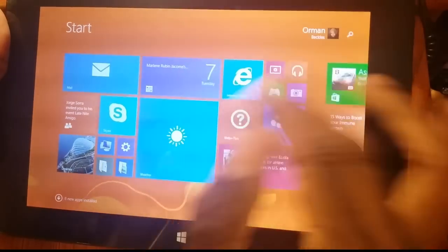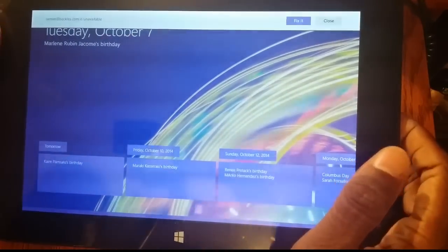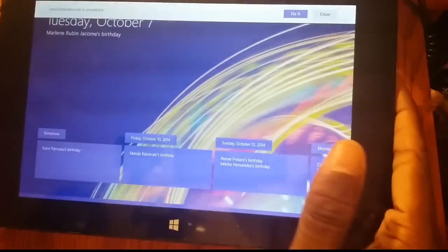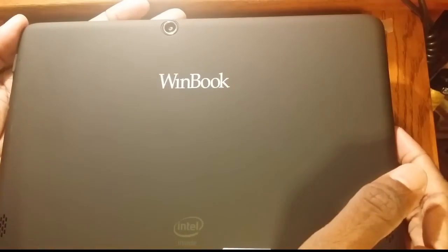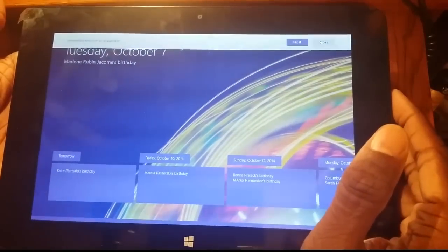That artifacting on the screen that you're seeing is a result of the video — it's not actually doing that on my screen. The screen actually looks pretty decent. We have full running Windows 8, so it's not like a mini version or anything like that. The specs I'll put at the bottom. Basically it's got 32 gigs of SSD storage, so you're not going to be able to put a ton of things on it, but if you need to do some basic stuff you can. It comes with Office — a one-year subscription to Office 365 — so you're going to get Office on this.